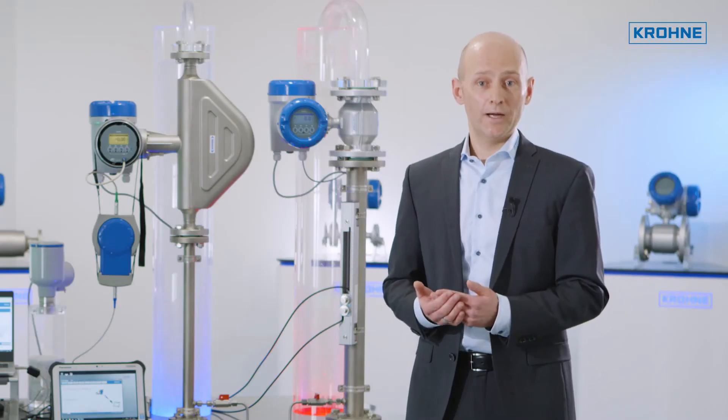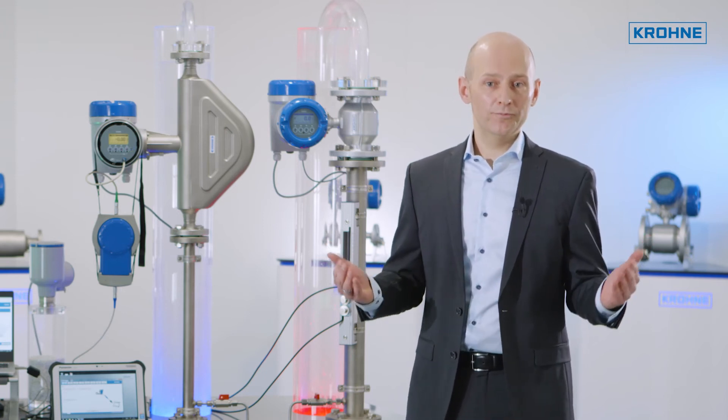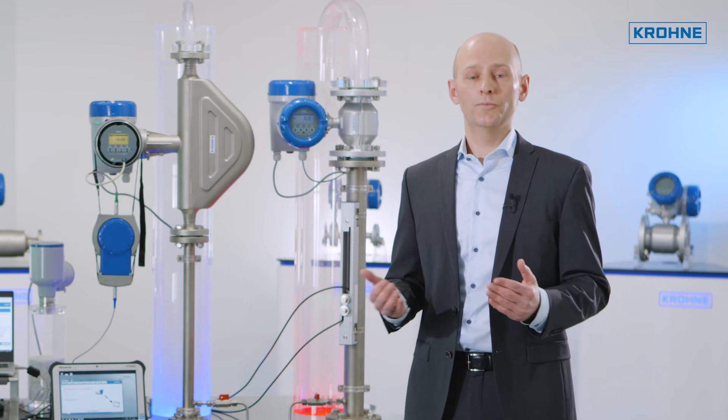OptiCheck DTM and OptiCheck Mobile rely on the powerful diagnostic functions which we have built right into our instruments. The resulting diagnostic coverage is optimal for most applications.